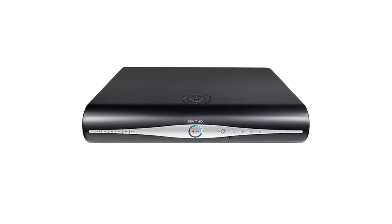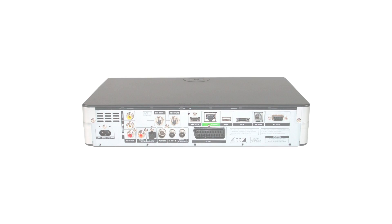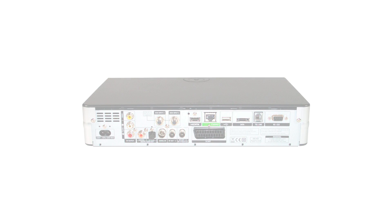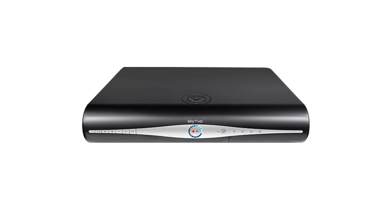When connecting your Sky Plus HD box to the VPN router, you have the choice of using either a Wi-Fi or an Ethernet connection. If you prefer to use Ethernet, simply connect a network cable from your Sky Plus HD box to a spare Ethernet port at the back of your VPN router, and this will activate on-demand services.